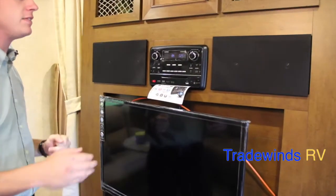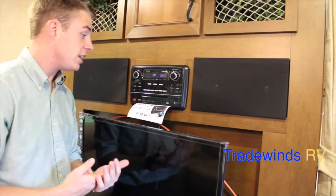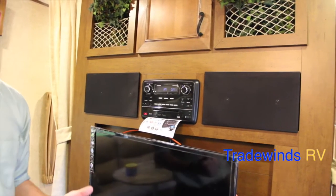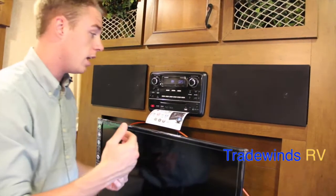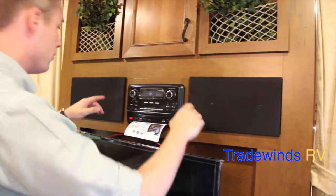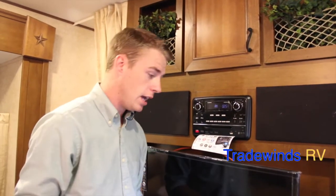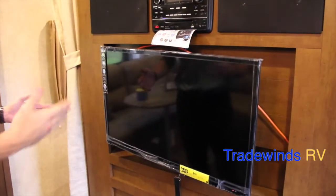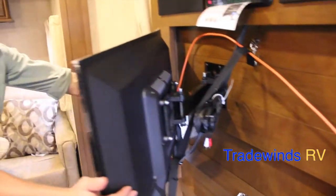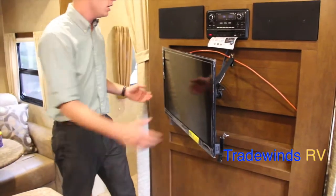The Furrion DV-1200 multimedia player plays CDs, DVDs, and accepts USB input and auxiliary input so you can play music from your phone, plus a headphone output — kicking out 150 watts to your sound system. You have four interior speakers plus two marine-grade exterior speakers. The Furrion LED TV is on a swivel mount so you can adjust its pitch for comfortable viewing from the L-shaped sofa.